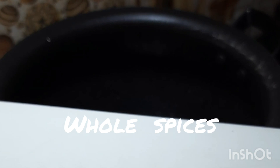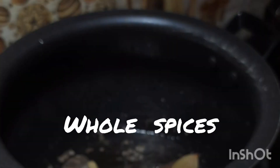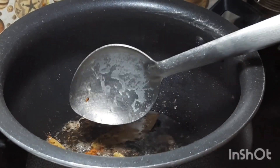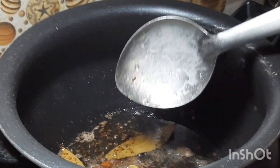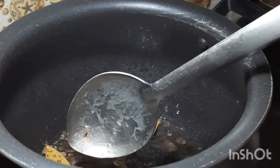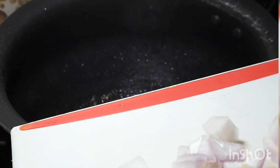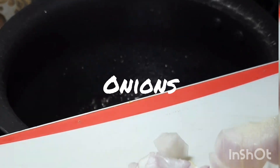Add 1 bay leaf, cinnamon, 2 cardamom, half teaspoon cumin seeds, and 3 cloves. Cook for 30 seconds. Now add onions and chop them into small pieces.